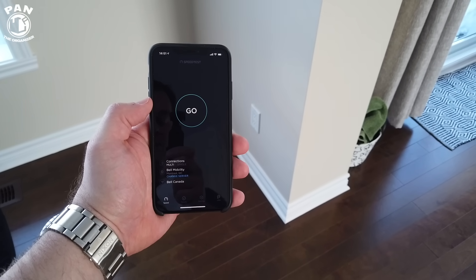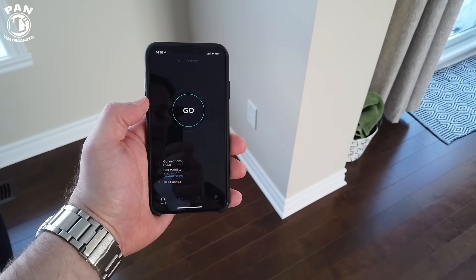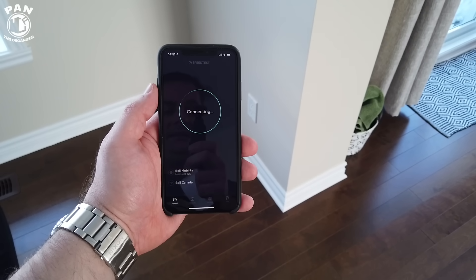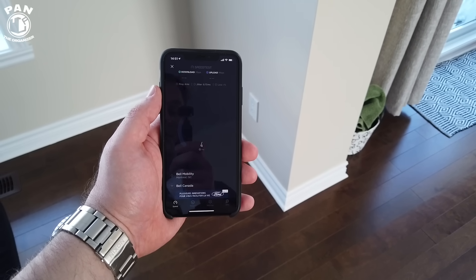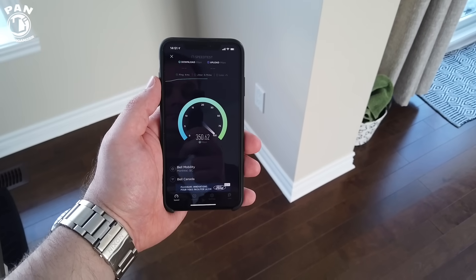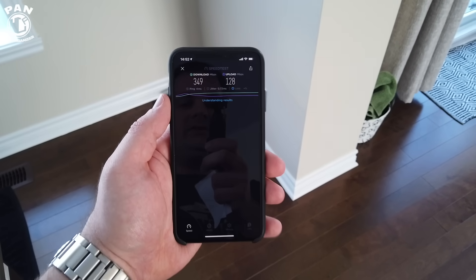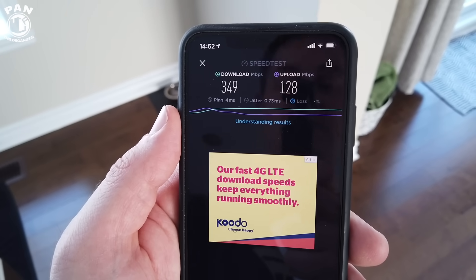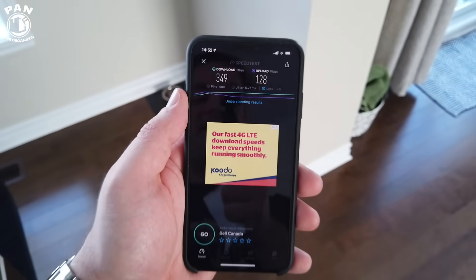Now we're on my main floor. With the Amplifi HD mesh system we had 145 megabits per second download speeds. With the new networking system, we get a pretty significant increase — 349 megabits per second download and 128 megabits per second upload speeds.